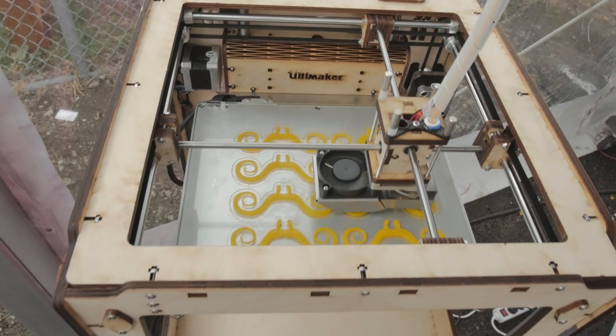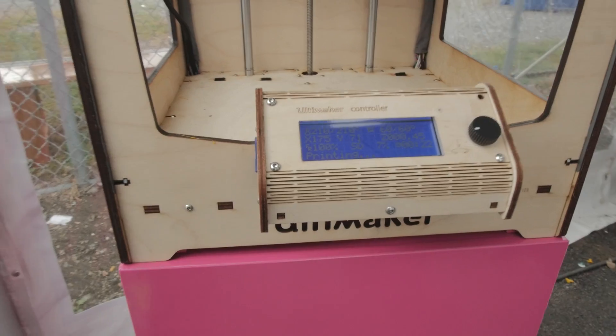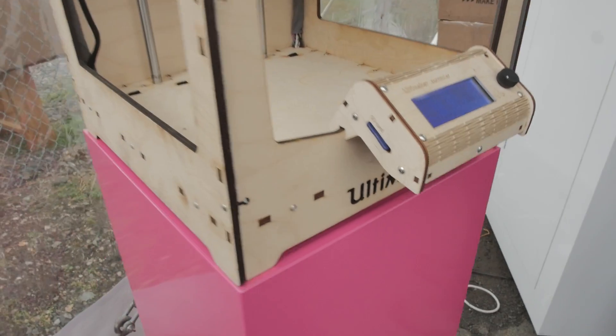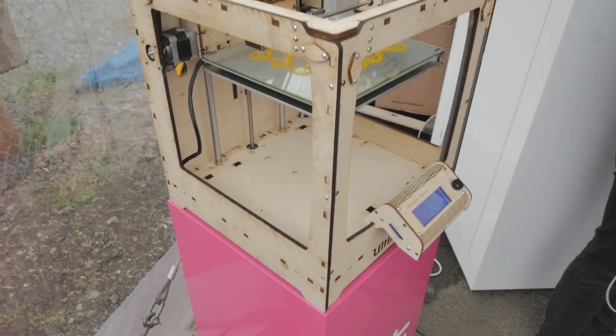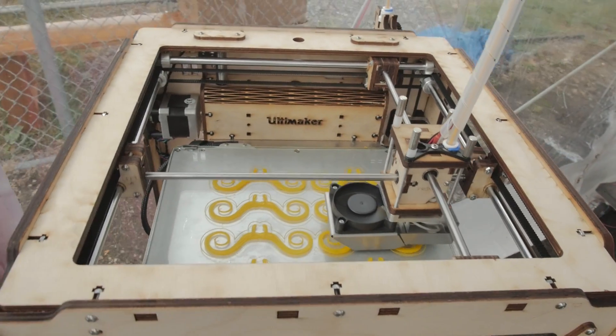Can you use a printer to print another printer? You can use a printer to print about 50% of another printer. Metal components in there? Yeah, you can even print the belts — they've got a rubber material so you can print belts now. But you can't print metal bearings, you can't print circuit boards, you can't print LCD screens.